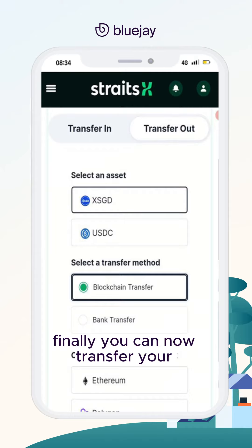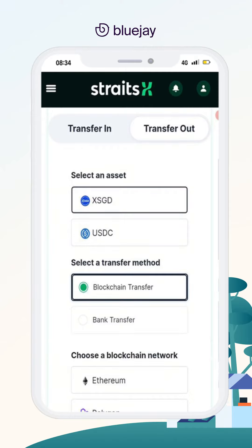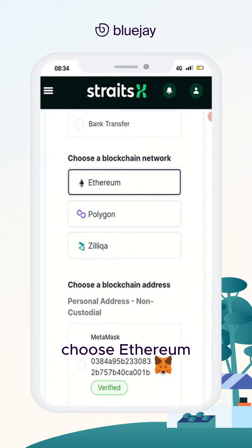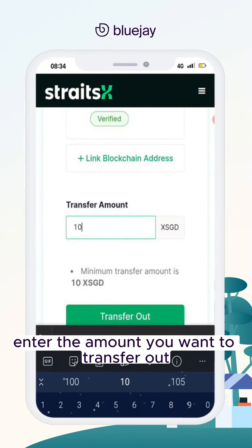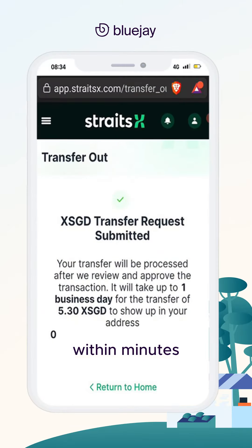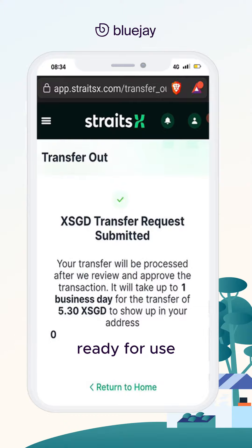Finally, you can now transfer your XSGD to your wallet by clicking on Transfer Out. Select XSGD, click on Blockchain Transfer and then Transfer Out. Choose Ethereum and your linked blockchain address, then enter the amount you want to transfer out. Within minutes, your XSGD will arrive in your non-custodial wallet, ready for use.